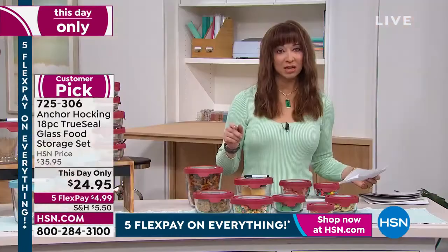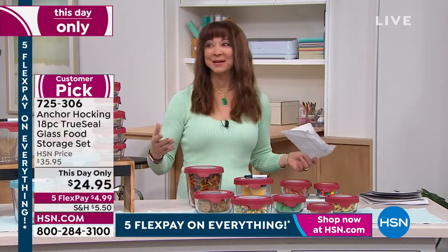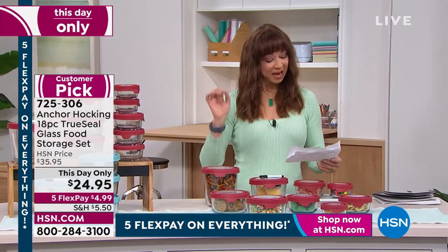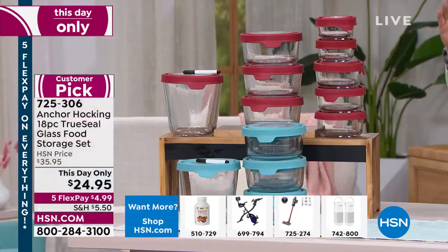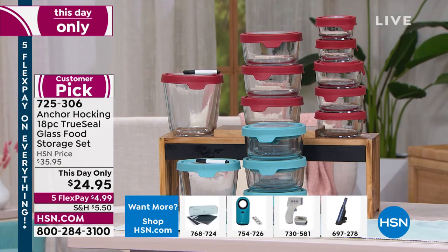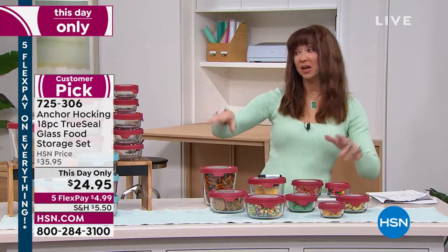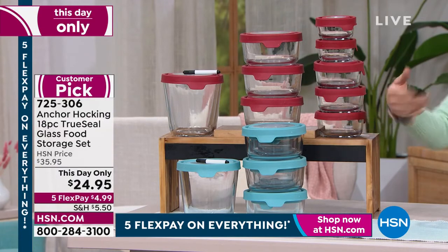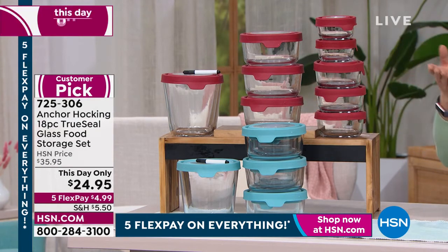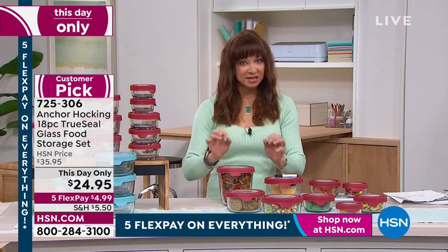Just as a reminder: if you went to the Anchor Hocking website, three of the three-cup containers would sell for more than the price of admission at $30. So $30 for three of the three-cup at the manufacturer — that means you're getting the two one-cups, the three two-cups, and the three four-cups that you're really not paying for, plus the seven-cup in red or blue. The price is good now. And remember, these nest as well, so with the exception of the seven cup, it takes up basically no larger footprint than one piece.